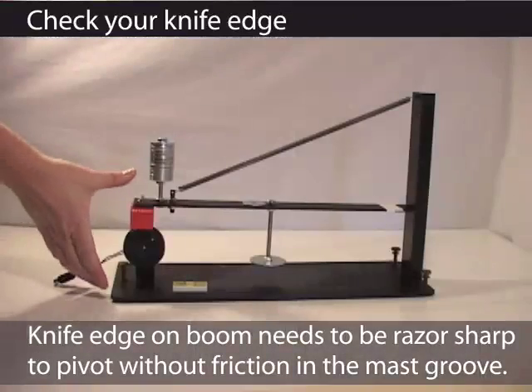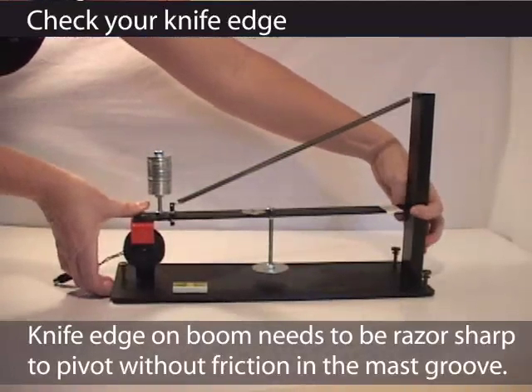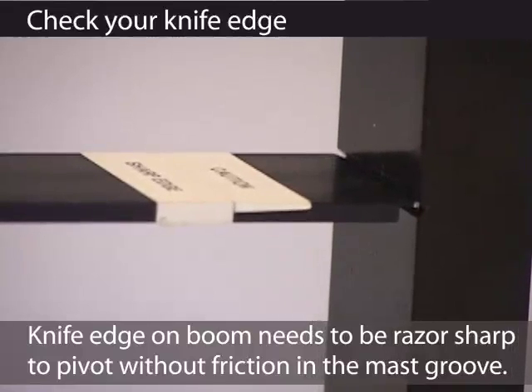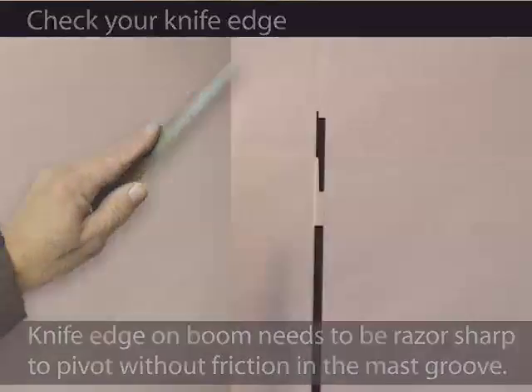If you're moving the station, clamp the magnet against the coil with one hand and hold the knife edge in the post with the other. This will protect the knife edge. If you have nicks or any damage to this edge, you are introducing friction into the pivot. You can file this edge to clean up any nicks that you see.